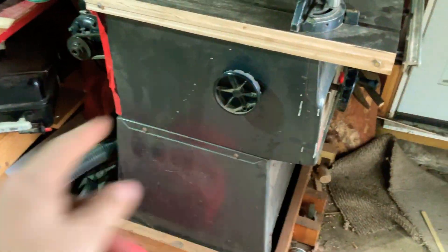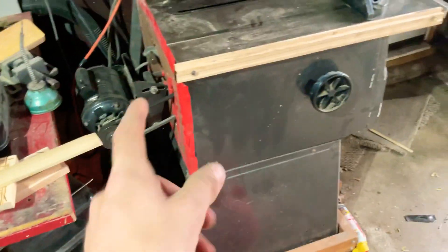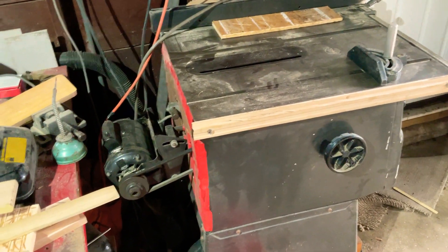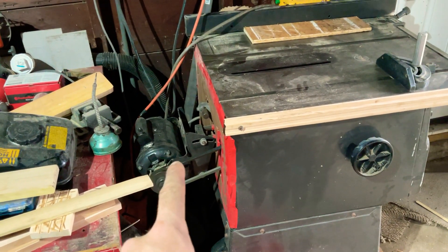So you would get the top part and it would come with no motor — you had to buy a motor separately. But the funny thing is, all these saws have that exact same motor, so I don't know if that's really true or not. But that's a one horsepower Craftsman motor for this table saw.